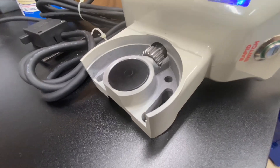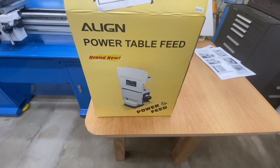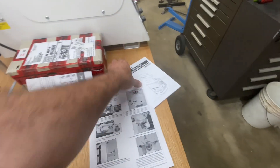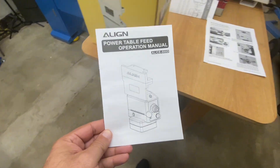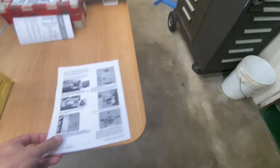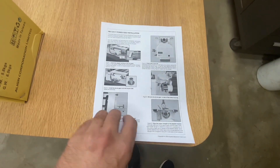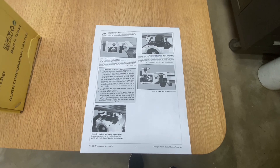This kit is not made by Precision Matthews — it's made by Aline. So the instruction manual that comes in the box, just take it and throw it in the trash because it's no good. On the Precision Matthews website there are directions on how to install this onto their mill, because some of the components have been altered to fit this specific mill.